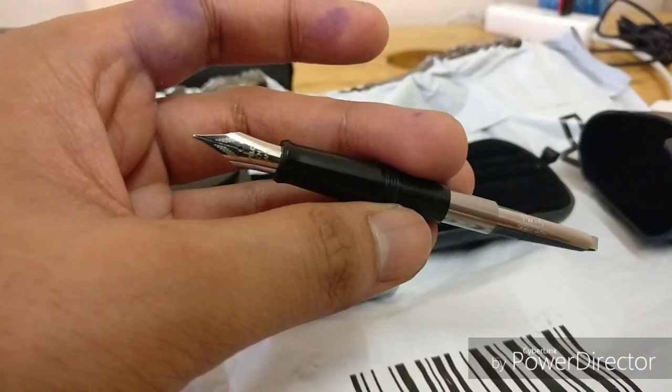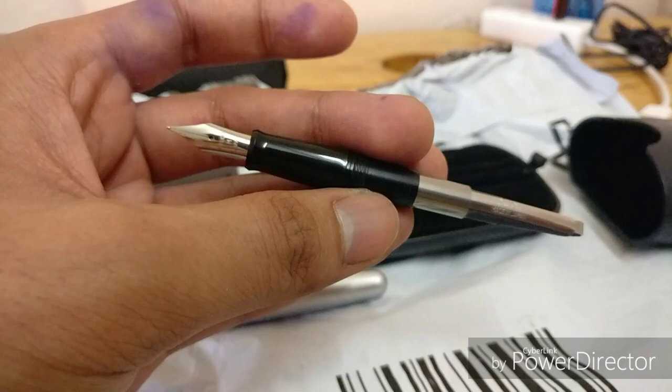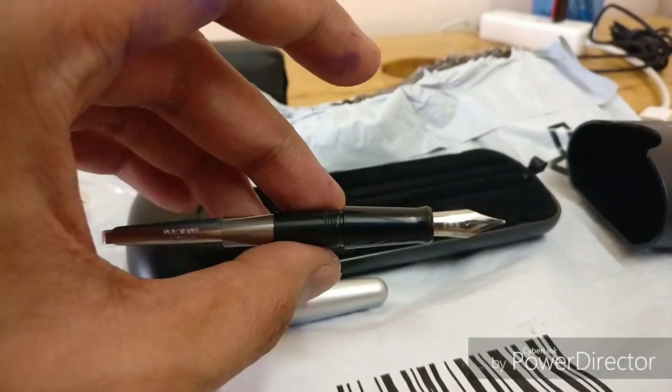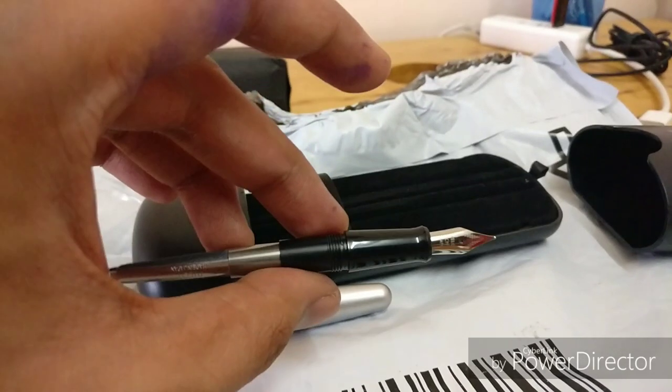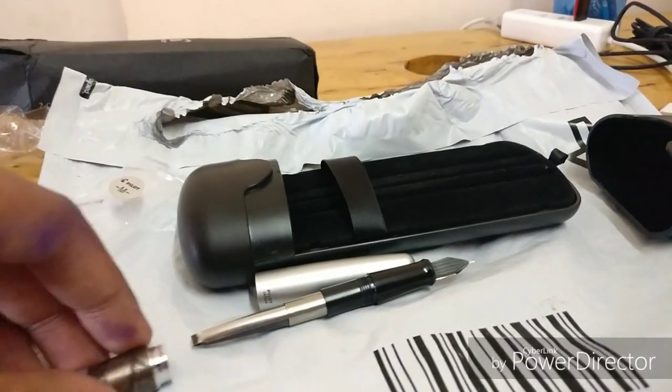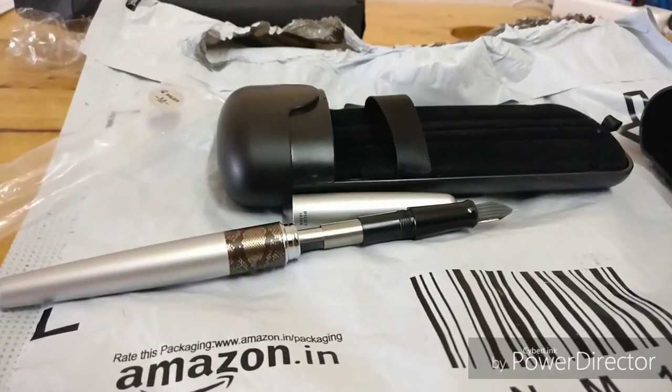I already use a Parker Frontier, so let's see how the Pilot Metropolitan stacks up against it — the Parker Frontier costs about half the price of the Pilot Metropolitan. Alright guys, thanks for watching, and I'll see you in the writing test.